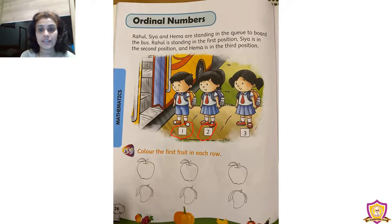Siya is standing in the second position. Then all of you look carefully — who is standing in the third position? Hima is standing. So in the first position Rahul is standing, in the second position Siya is standing, and in the third position Hima is standing.